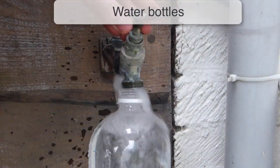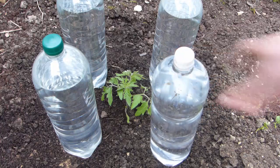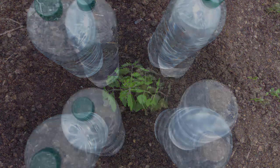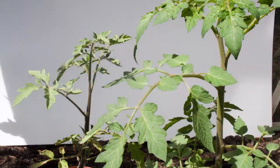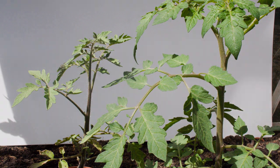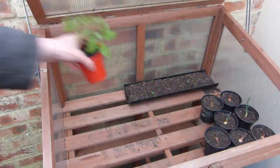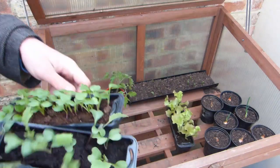You can also use bottles to protect young plants by filling them with water, then surrounding plants like this. The water in the bottles absorbs heat during the day, then releases it at night, warming the air around your plants. This technique is especially effective within a greenhouse tunnel or cold frame, where the additional warmth can help tender plants like tomatoes to quickly establish after planting out. Or fill plastic bottles with hot water on cold nights to protect vulnerable seedlings.